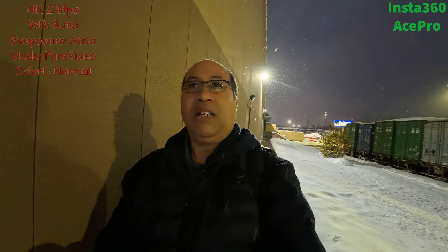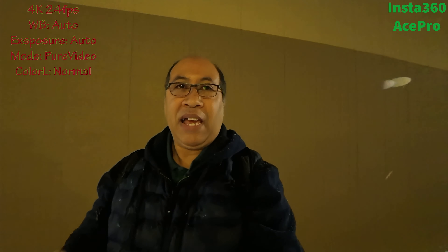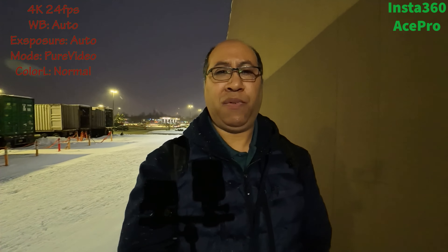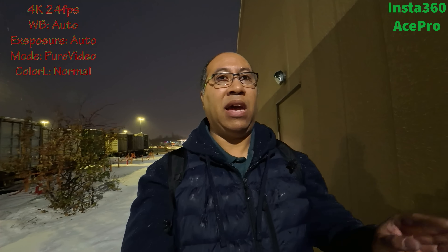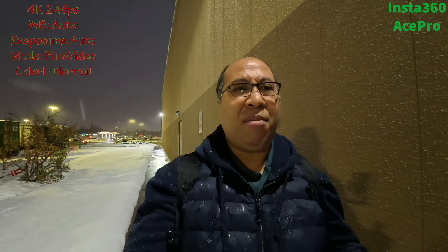Welcome back. Black Opinion Tech Guy here. Today we're doing a comparison between the Insta360 X Pro, the DJI Osmo Action 5, and the GoPro in low light situations. I've already done the DJI segment. Right now I'm shooting on the Insta360 using a mode known as Pure Video, which allows shooting in low light conditions. I'm shooting 4K at 24 frames, white balance and exposure all set to auto, no color log profiles — just standard video. Rock Steady is enabled and audio is coming directly from the Insta360.